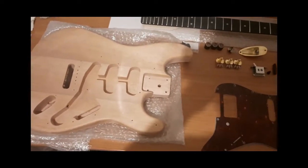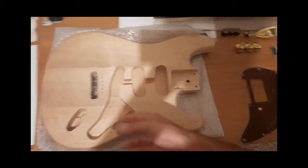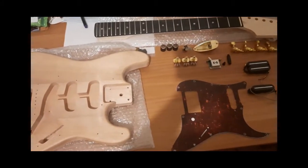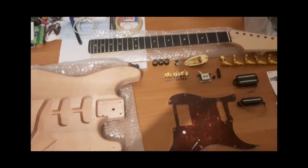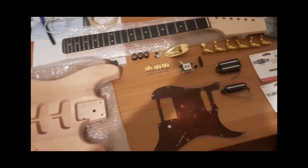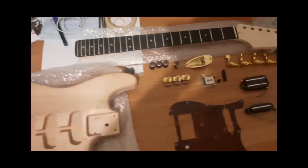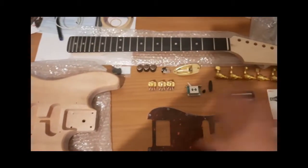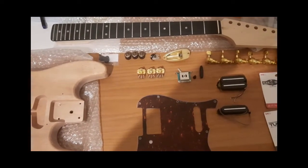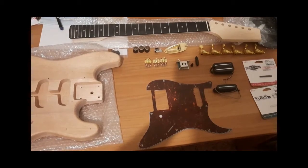I never use tremolos — I just don't like them — but if she learns to play she might want to use it, so I'm going with the safe option: a Strat. That's pretty much everything. I'll see you on the next video where I will bring this whole thing together. Have a good one and I'll see you next time — cheers!